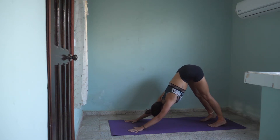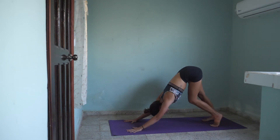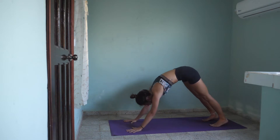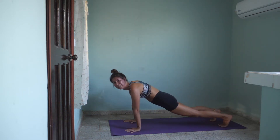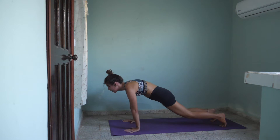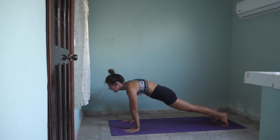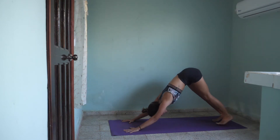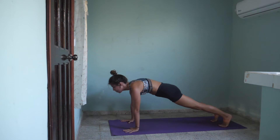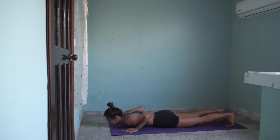Inhale, exhale — maybe walk your dog a little bit, take it on a little walk. On the next inhale, snake your way forwards to a high plank and bring it straight back to down dog. Inhale, high plank. Exhale, snake it to down dog. Repeat: inhale high plank, exhale snake to downward facing dog. One more inhale, high plank. And this time we will lower all the way down to our belly.